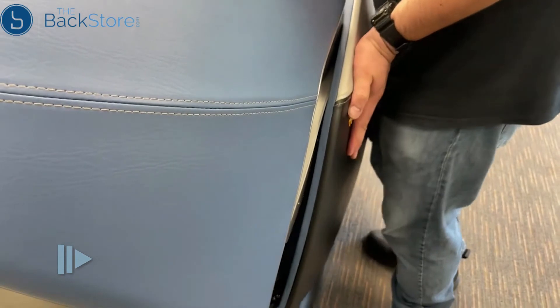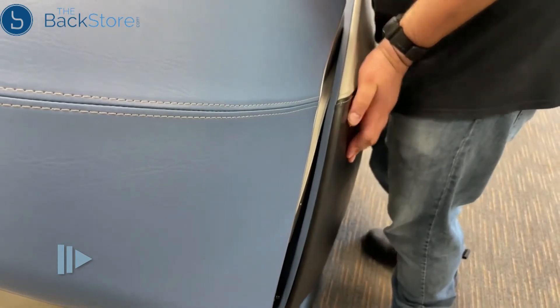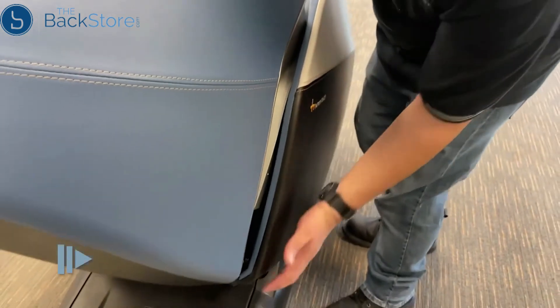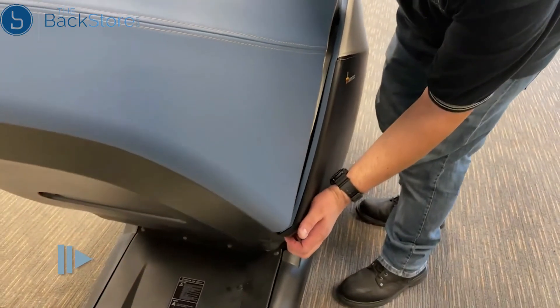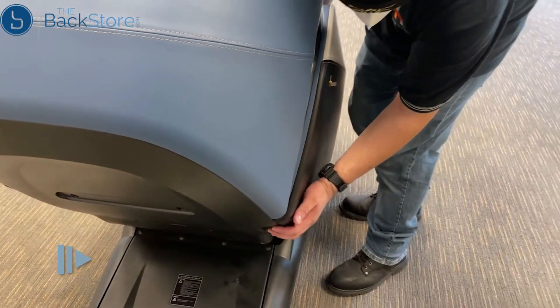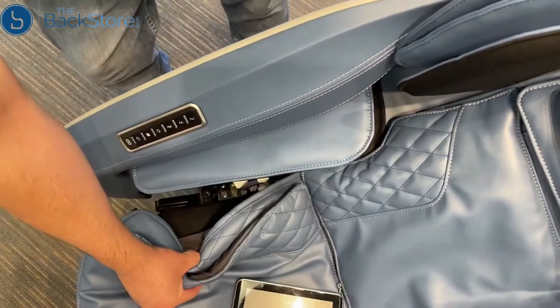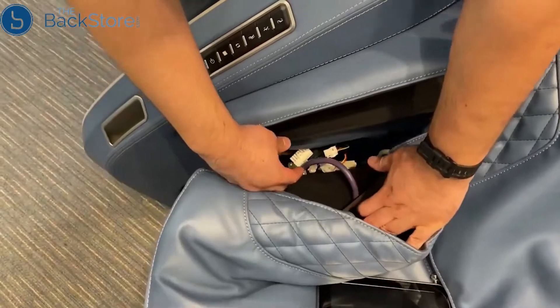Rotate the panel downward to attach the two clips onto the rear shroud, and continue rotating to insert the black tab into the slot while inserting the rear white mount into the upper bracket. The back of the panel should be flush against the cowl. Check to make sure the side panel hoses and connectors are accessible.